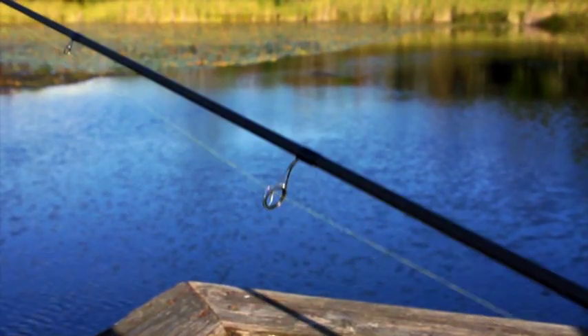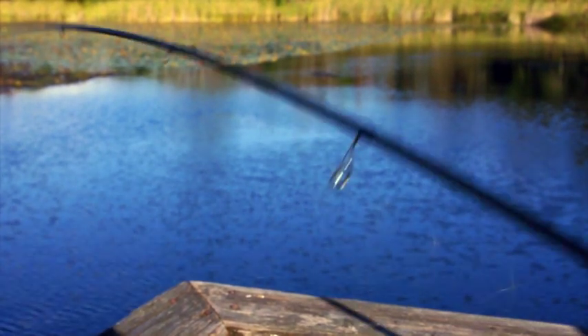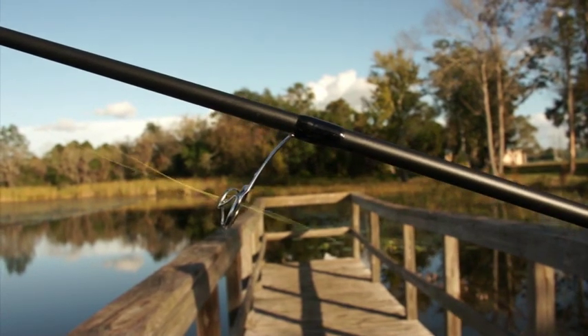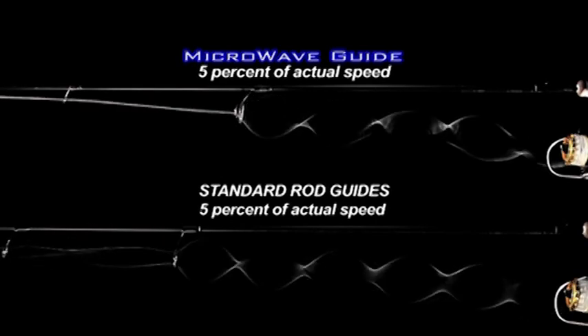Watching the line travel through the microwave guide, you will see the line controlled at the first stripper guide. This control allows for greater line speed, which increases accuracy, distance, and control, and eliminates rod vibration, creating the smoothest cast possible.